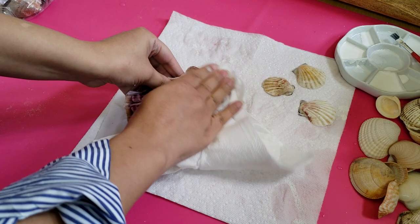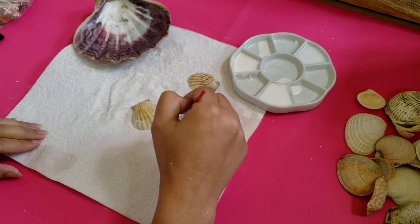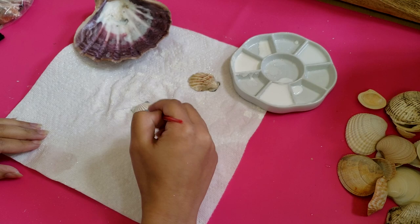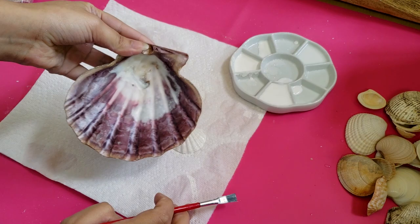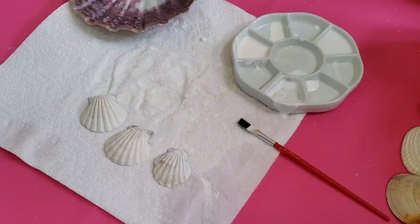Now I'm painting the shells with white acrylic paint. I added water to the paint so it would be thinner and not so opaque. You can do one to two coats depending on how dark your shells are and your preference for the color. I chose not to paint the larger shell because I thought it was pretty on its own. Now that the outside is done I'm just doing a quick coat on the inside so that there aren't any dark spots.